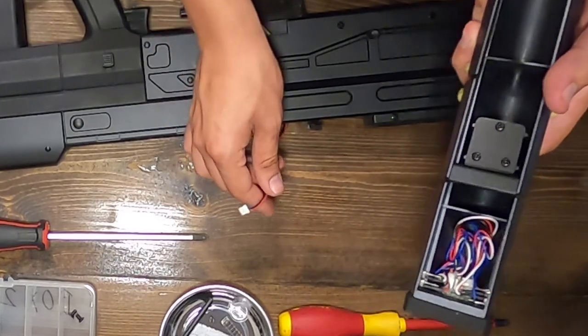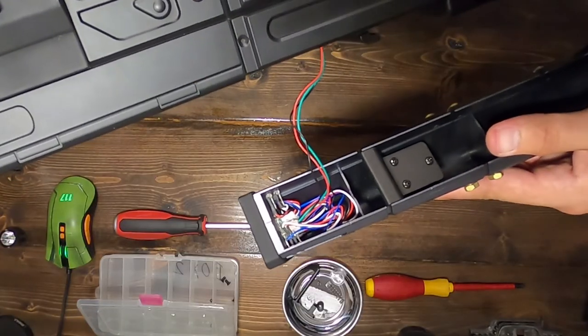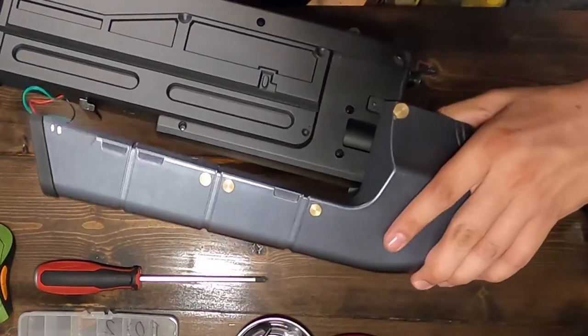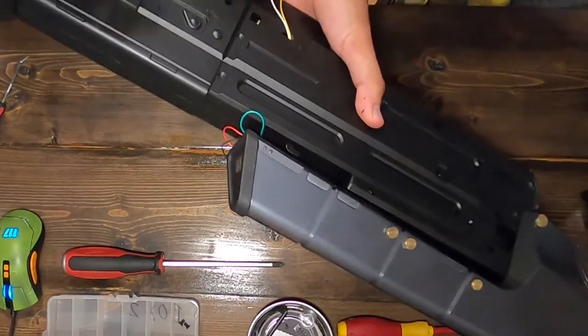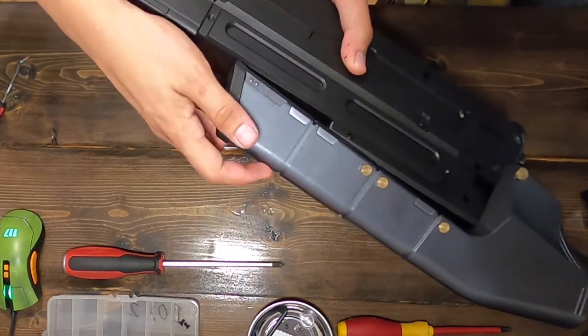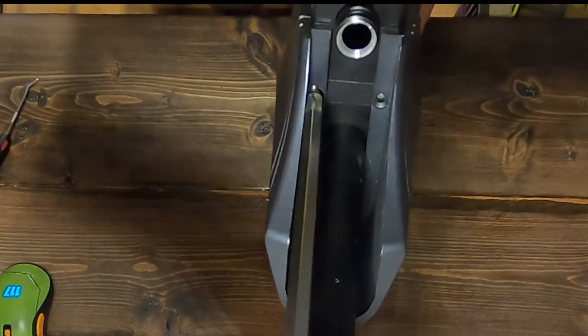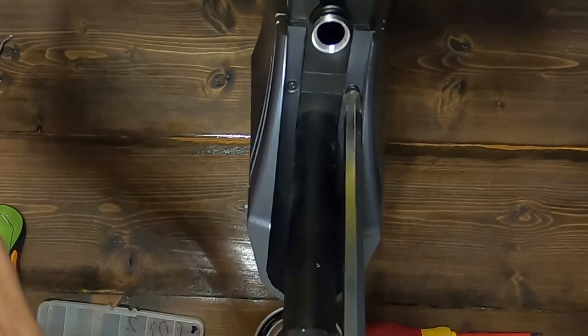Next up is the counter rail. Bring your counter attachment close and reconnect the 3-prong JST connector. Afterward, gently tuck the wires either into the body or behind the counter, then snug up the counter to the body, lining up the catch on top of the body. When in place, insert the two screws at the barrel end of the rifle.